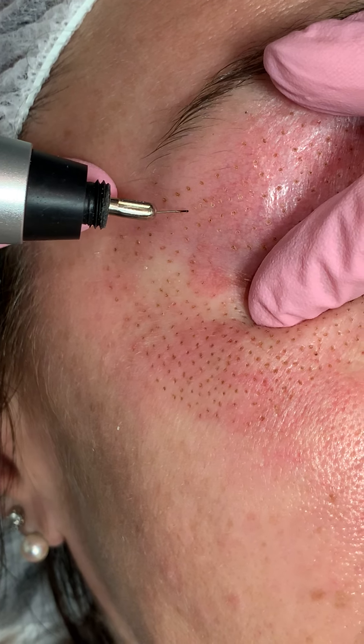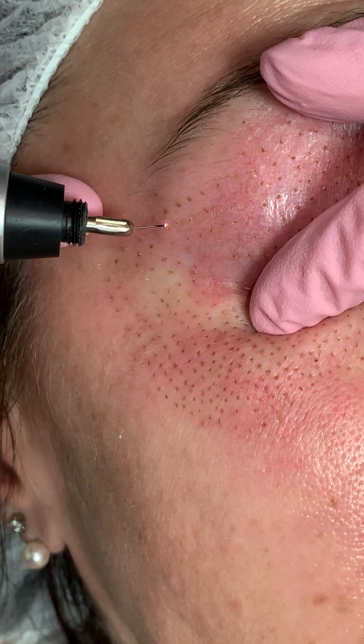Nice, even spacing. Very fine, delicate touch. It's just super important that you do this correctly.